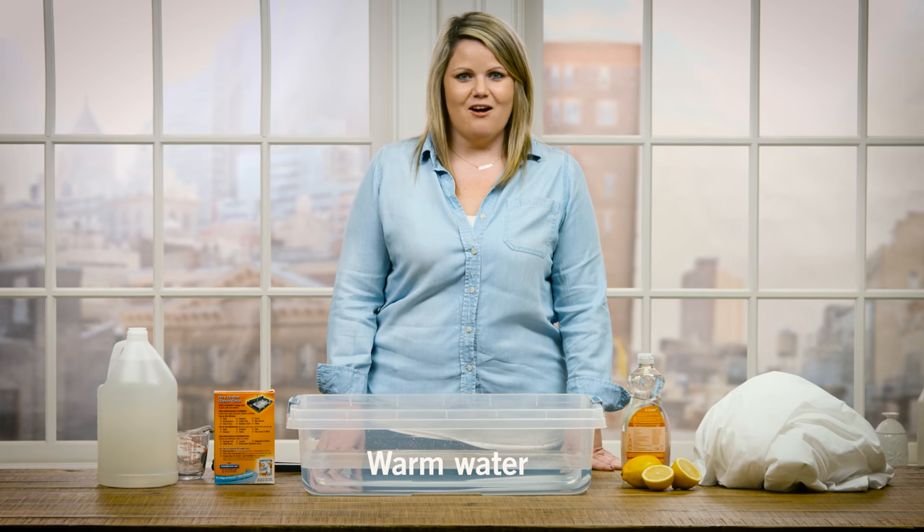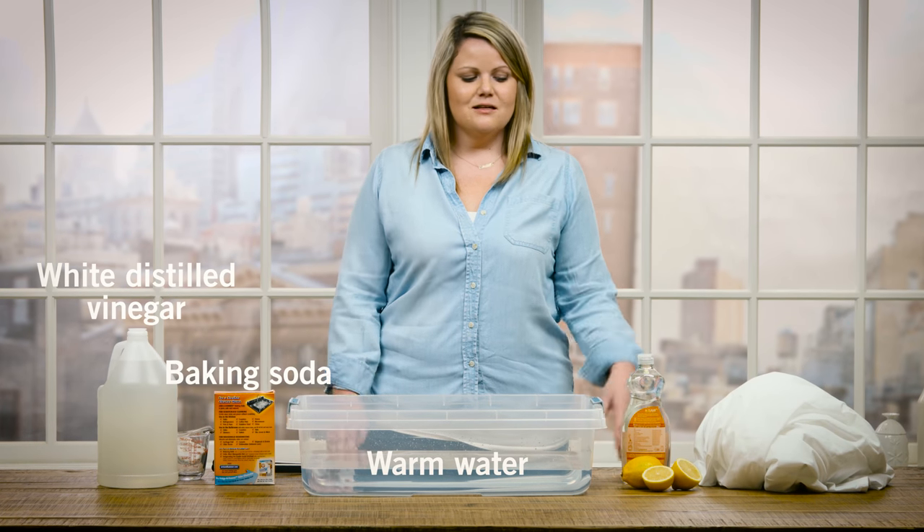The things you'll need today are white distilled vinegar, baking soda, dish soap, and lemons. Here we go.